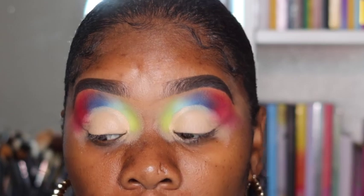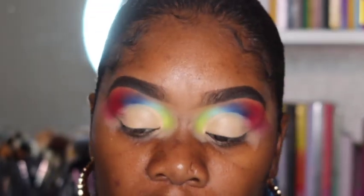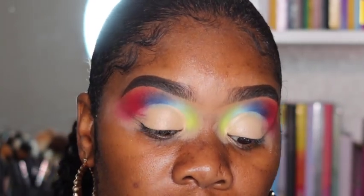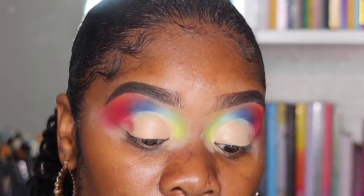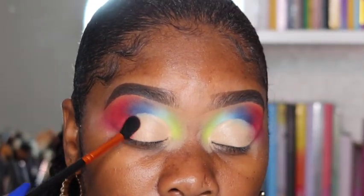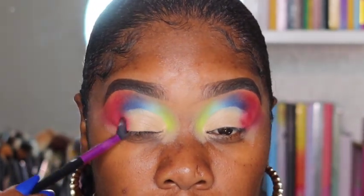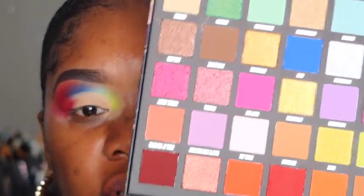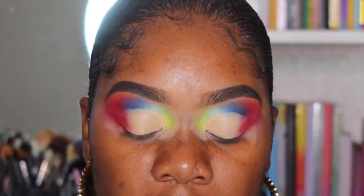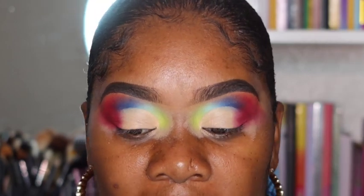Now taking the P20 brush, going back into the burgundy shade and placing that on the outer parts of my eye. This is a fluffier, longer brush. I went back in with the Nikita Dragon brush — it works better. Patting this shade in. Now I feel like I need to go in with a darker shade to darken up the outer corner, so going into this darker burgundy-brown color and placing that shade right there.